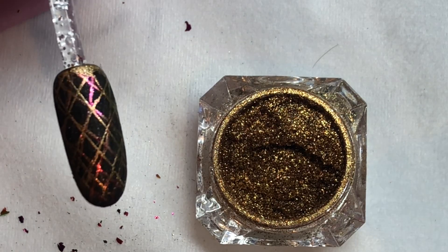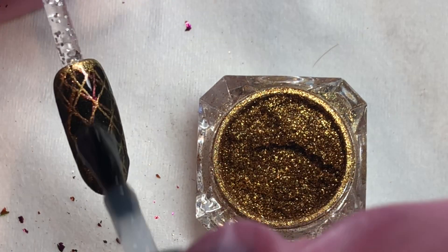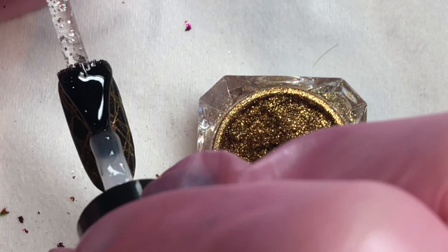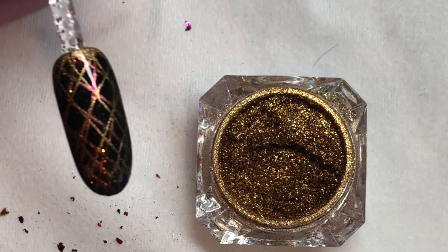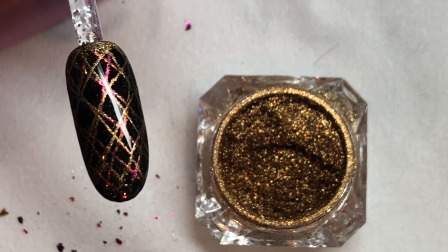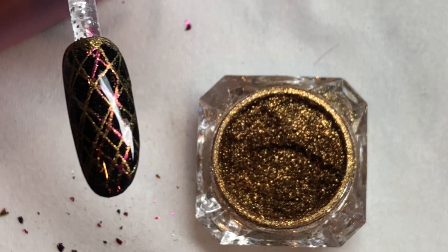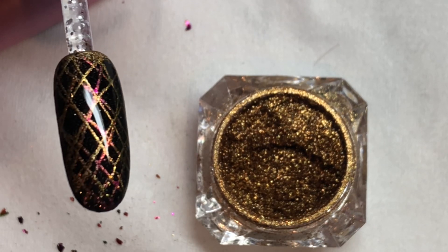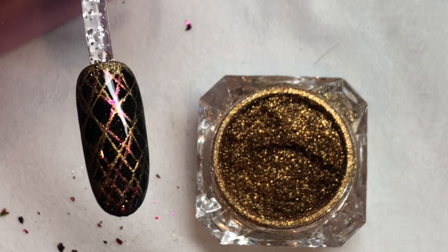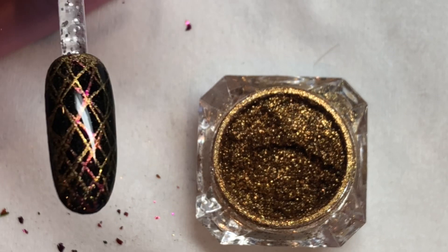I hope you had fun creating this laser light show look. Make sure you really seal the edges of the nail with top coat when you do any type of design so that your client gets longevity of the look. Cure the top coat after you apply it. This is what your finished nail is going to look like. Thank you so much for joining me today. Please give the video a thumbs up if you liked it, definitely subscribe so you're the first to know about new videos, and feel free to join me on Instagram and Facebook. I'll see you on the next tutorial!